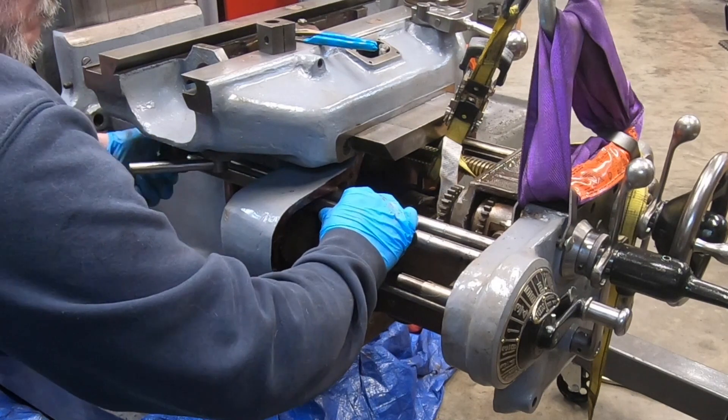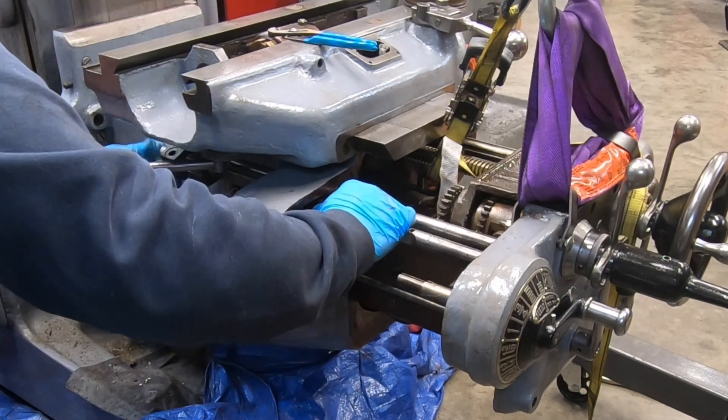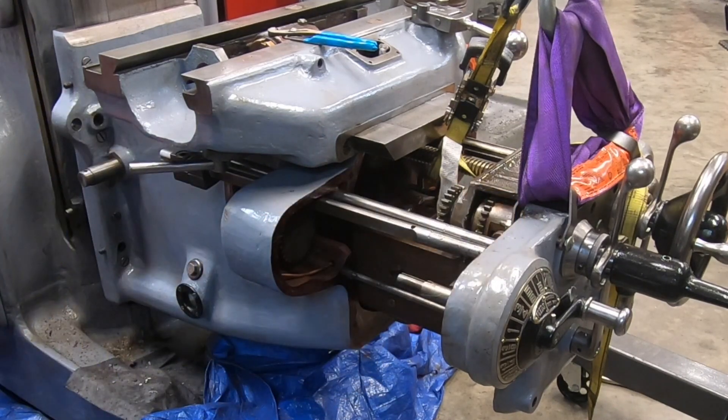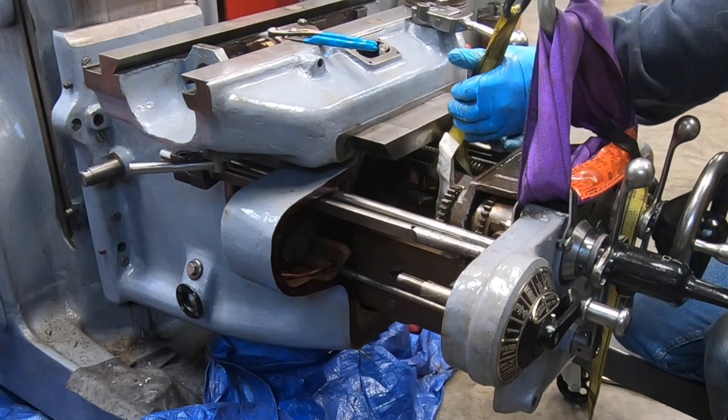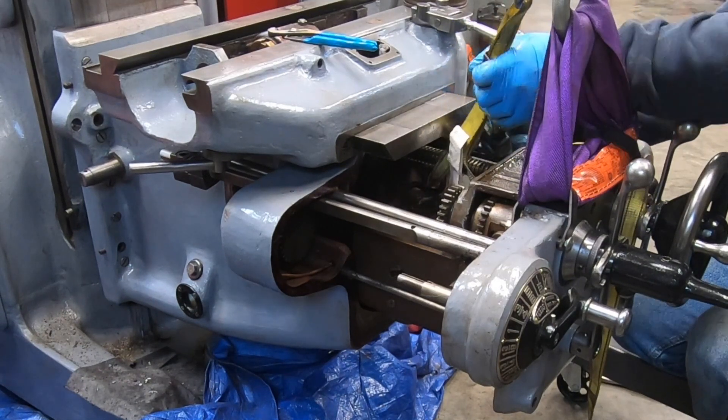It's easily remedied by removing the trip stud and moving it aside and then reinstalling the trip stud. But it would have saved me a little bit of hassle had I remembered that before I got this far into the knee.